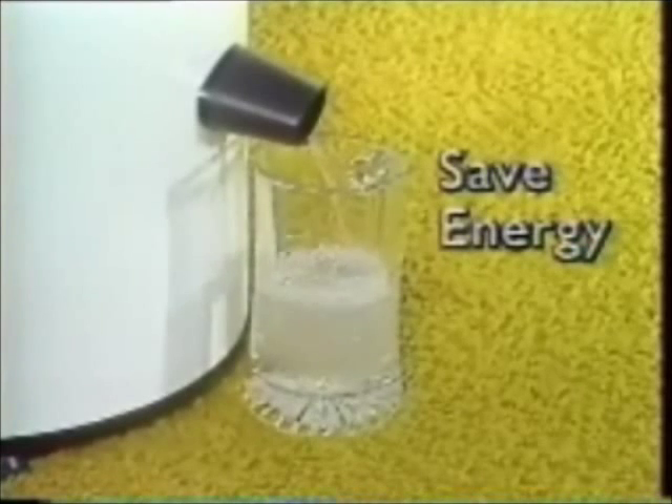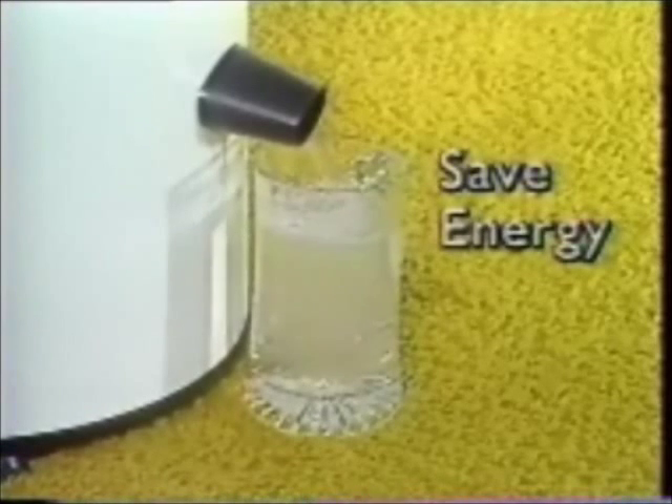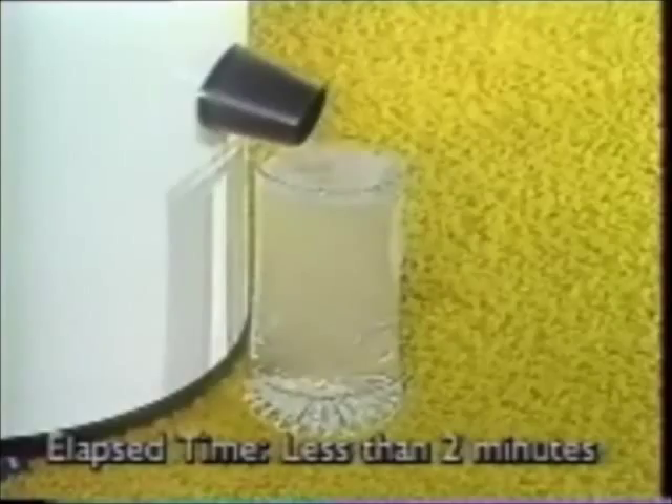Save energy and money. Cut your drying time in half. Fewer mineral and soap deposits in your clothes. Less wear and tear on your dryer and your clothes. Excellent for hand-washed items. One-year warranty. Save energy.